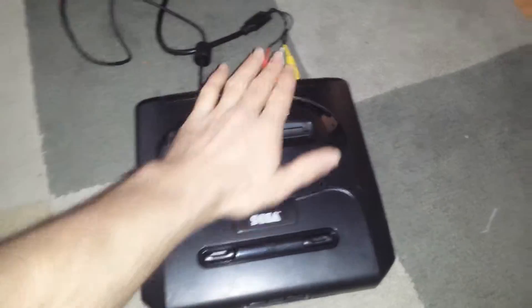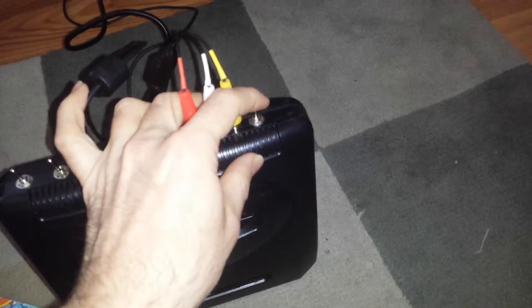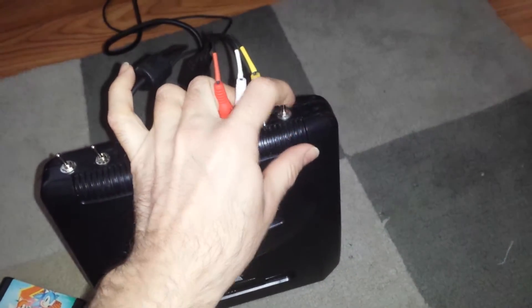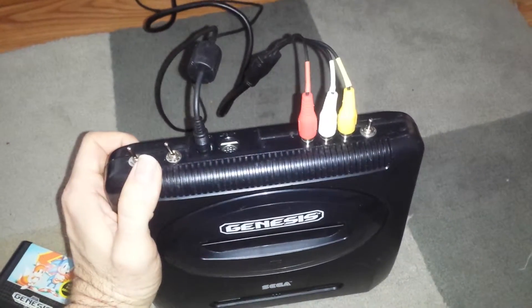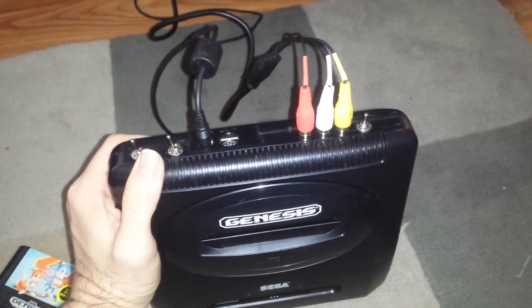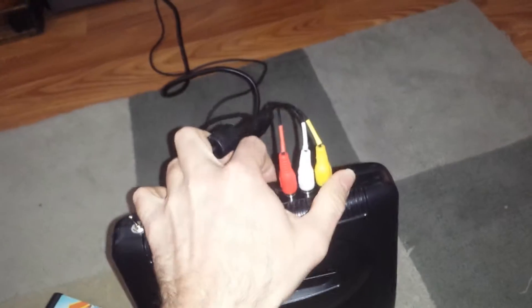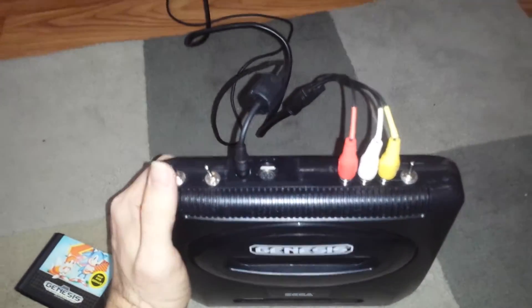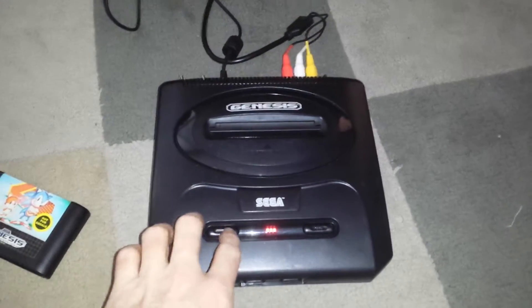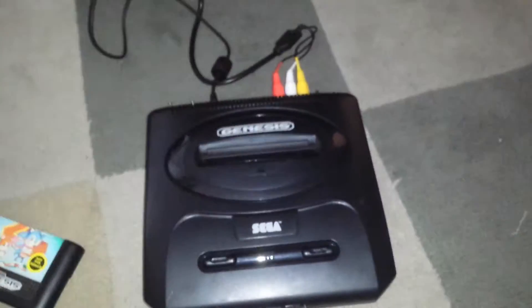That's the overclock switch there. I didn't install a halt switch, which means if you want to play at either 7.6 or 10 megahertz you need to select that at the start, because if you were to change it on the fly the system would freeze and you'd have to press the restart or power button to start it up again.